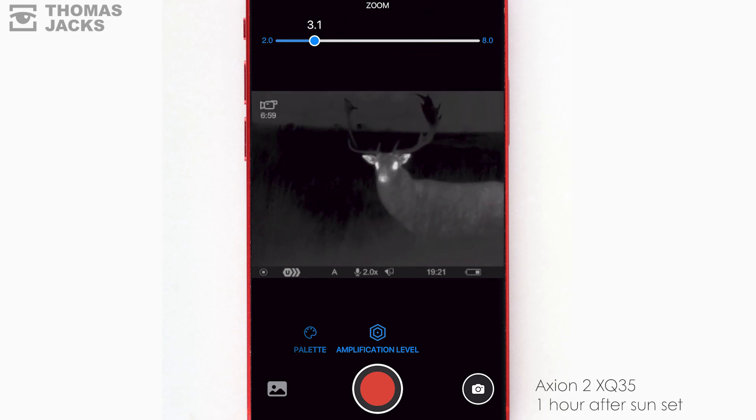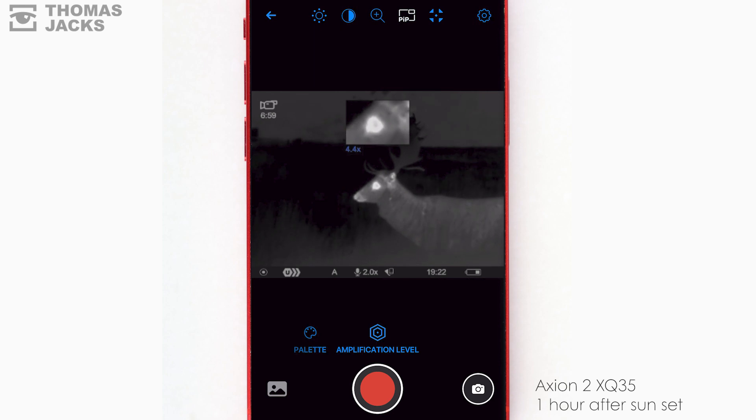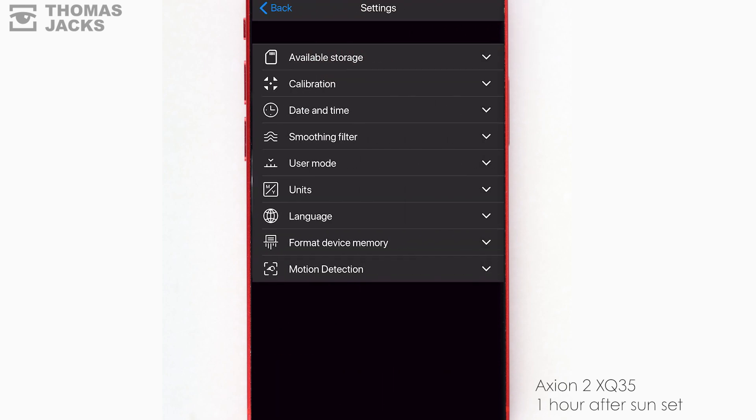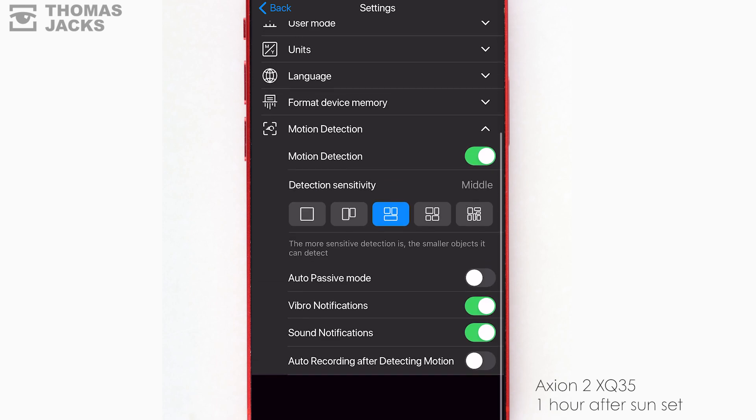And zoom in or out with the full screen or a picture-in-picture window. You can even access other device settings and automatically detect motion.